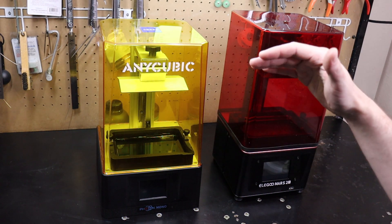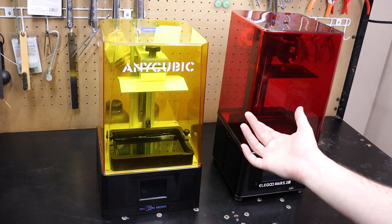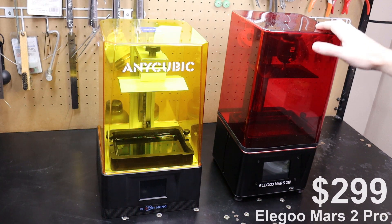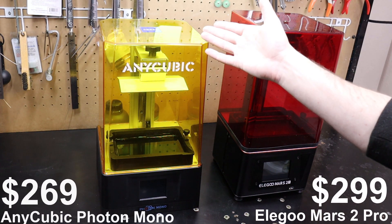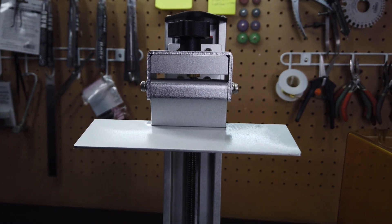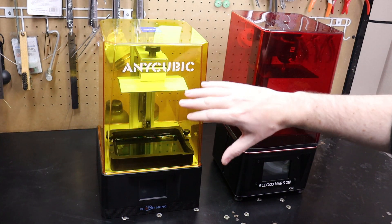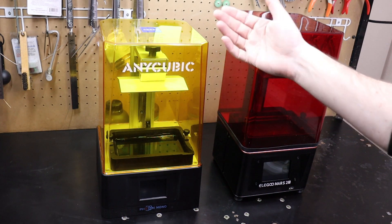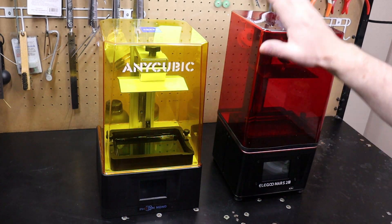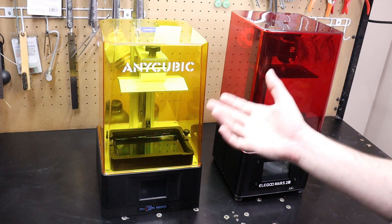One comparison I can show is the Photon Mono versus the Elegoo Mars 2 Pro. Both are mono printers and come around the same price point — the Elegoo Mars 2 Pro is around $299 and the Photon Mono around $269, so about $30 cheaper. The Photon Mono has a slightly bigger build area by about one millimeter on the build plate and about five millimeters taller. Print quality between the two is very similar.